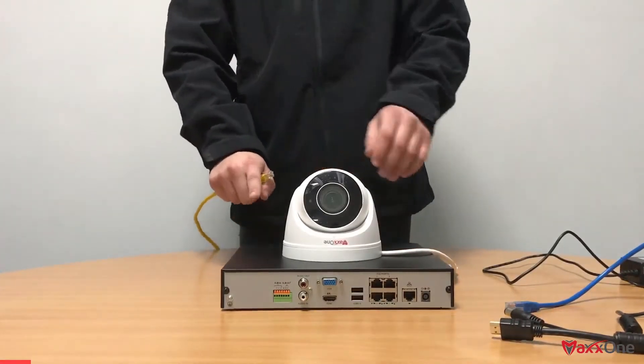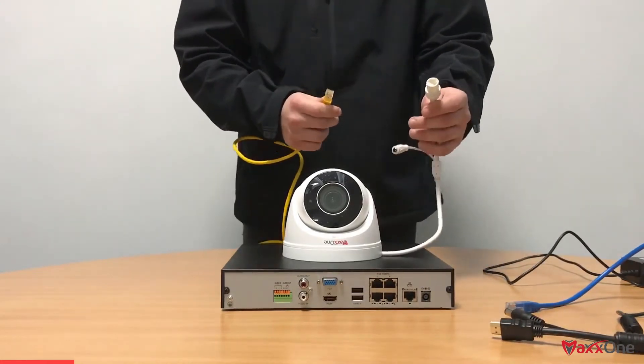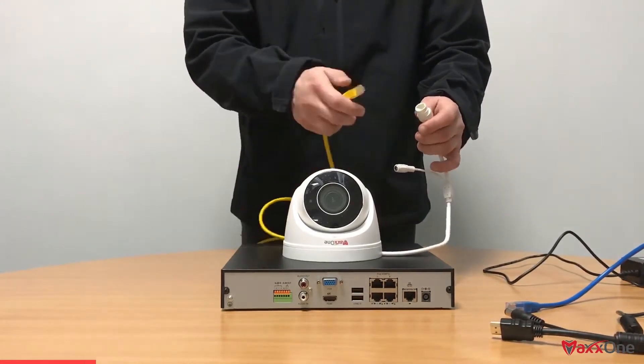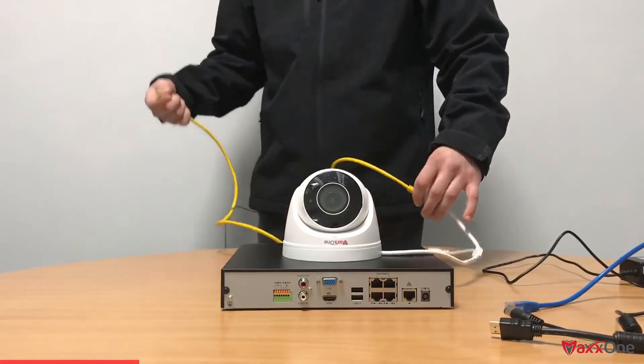If you don't know how to connect an IP camera to an NVR, then this tutorial is for you. First things first, we're going to get our RJ45 connector attached to the camera and plug in an ethernet cable. You'll hear a click which tells you it's firmly in place.